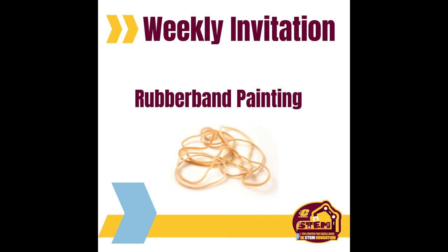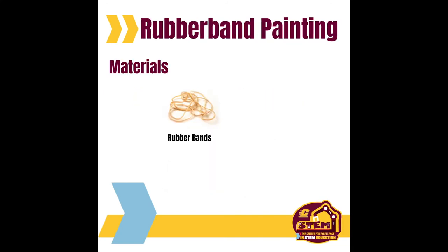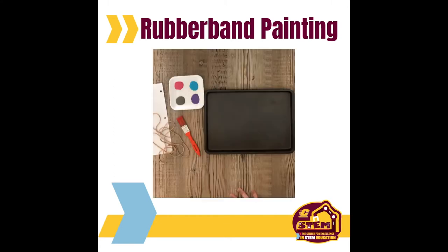This weekly invitation invites you to engage in rubber band painting. The materials you will need for rubber band painting are rubber bands, paint, white paper, and a cookie sheet. If you don't have a cookie sheet, any hollowed tray will do.